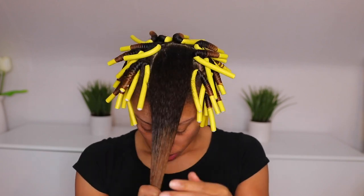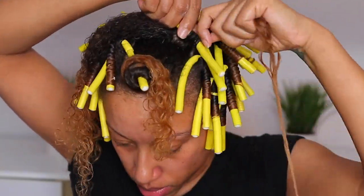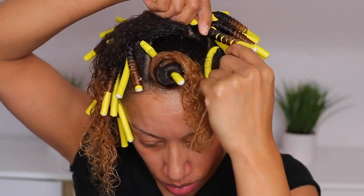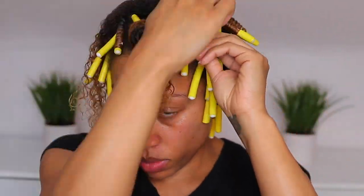With all of my rod sets — flexi or perm — I use the same rotating motion. The key to a successful set for me is keeping your hair smooth. I didn't really have a plan in mind, but I did want to try and achieve a bang with this set. So I am setting the front pieces to come towards the front. Everything else is really just however it fit in.